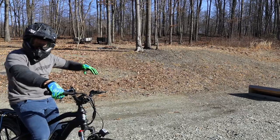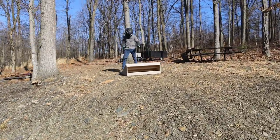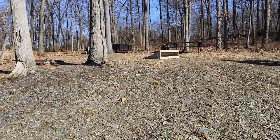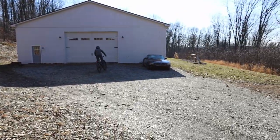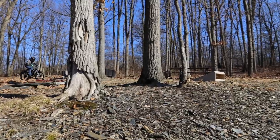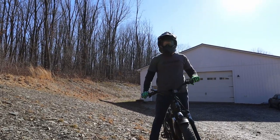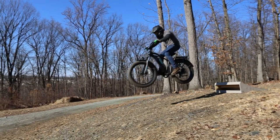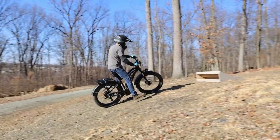I'll take the jump up there and have a lander so I can land on the downhill — I think that'll be better. If I blast off too much though, I'll land backwards, so I've got to make sure all the calculations are right. You could go bigger than that. It's actually really smooth — having the lander is nice. That was a launch! Maybe I should back this jump up.